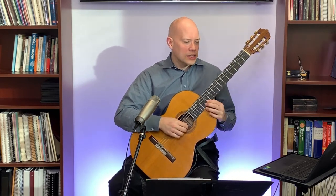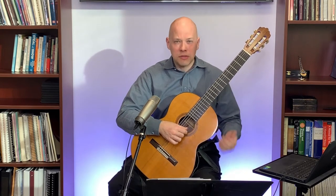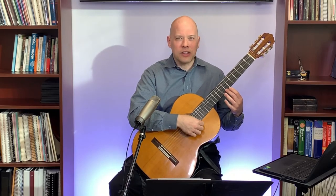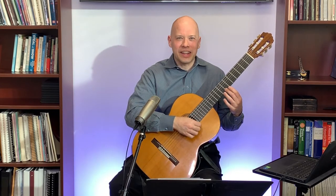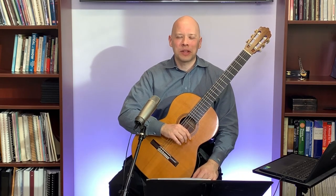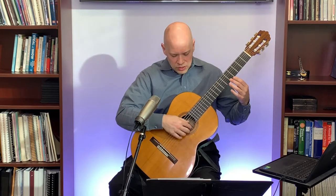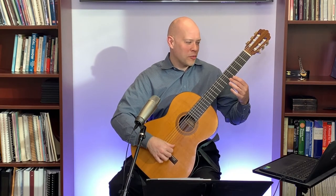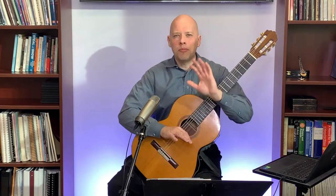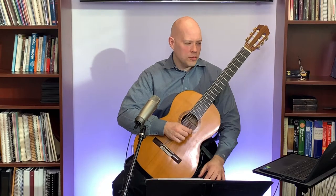One more tip: some harmonics have multiple nodes. The 7th fret harmonic is the same as the 19th fret harmonic — if your right hand plucks exactly over the 19th fret, you cancel the harmonic. Similarly, the 5th fret harmonic has another node over the sound hole, so play toward the bridge with your right hand. A simple general rule: when playing harmonics, play more toward the bridge to avoid accidentally canceling one out.